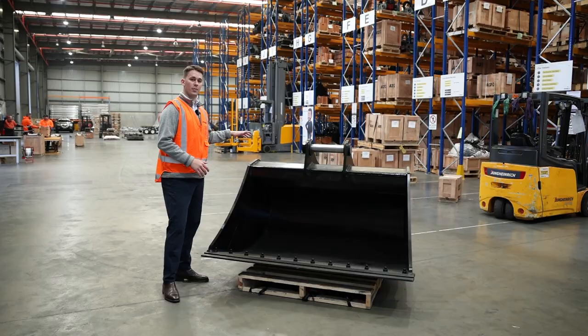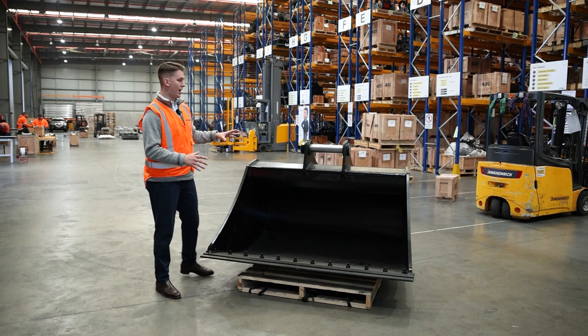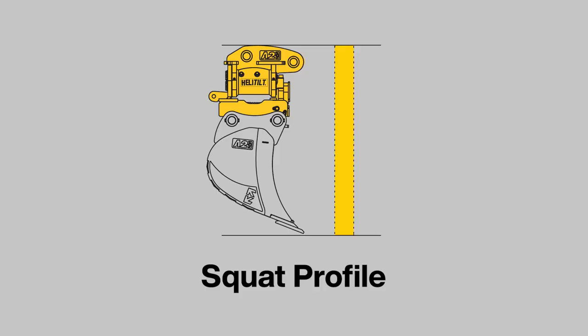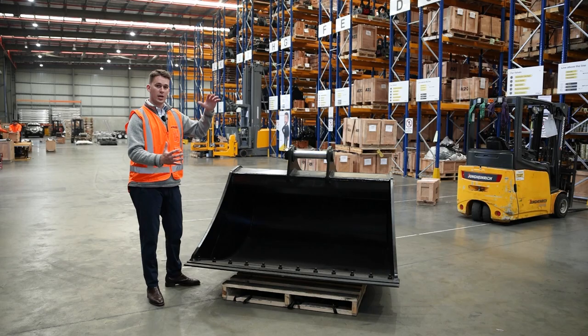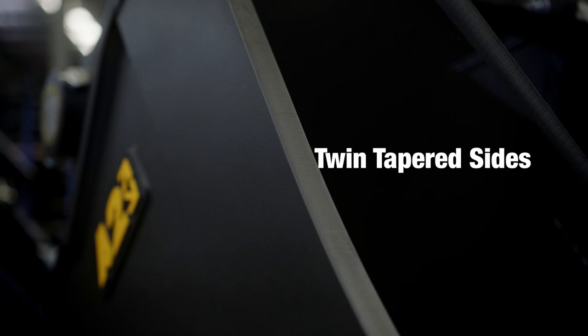Let's start with the size range. These come in from a size of one and a half tonne up to 50 tonne, and they all come with a key feature — our squat profile. This is from the pickup pin here all the way down to your cutting edge. We've made it as short as possible, and this works in conjunction with our hitches, giving you the ultimate breakout force for your machine, maximising your power and output.